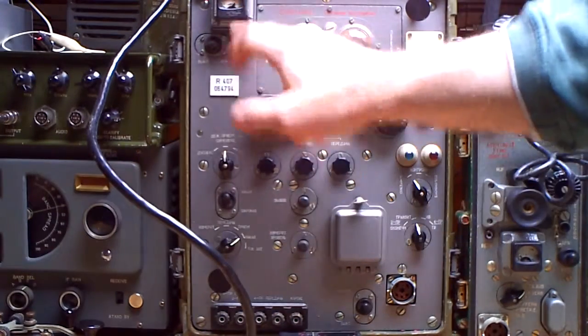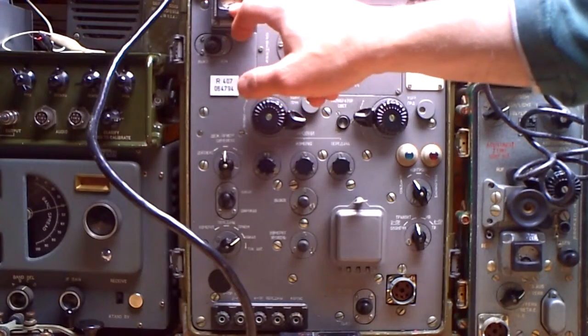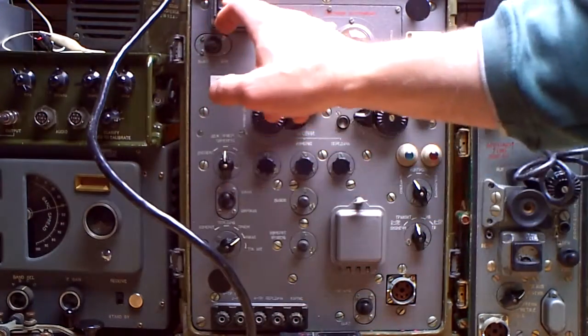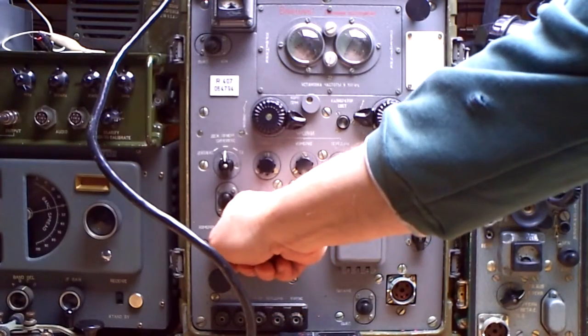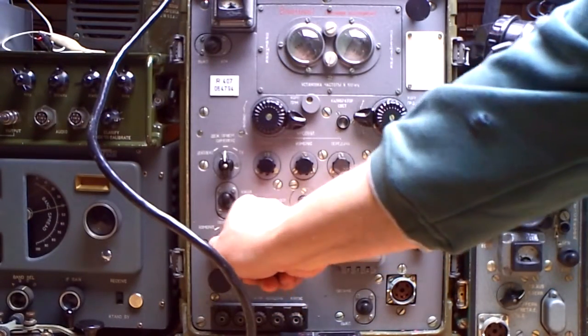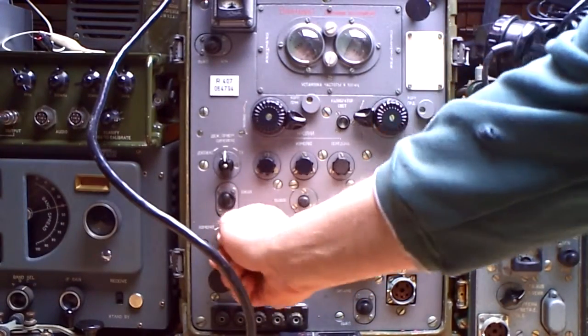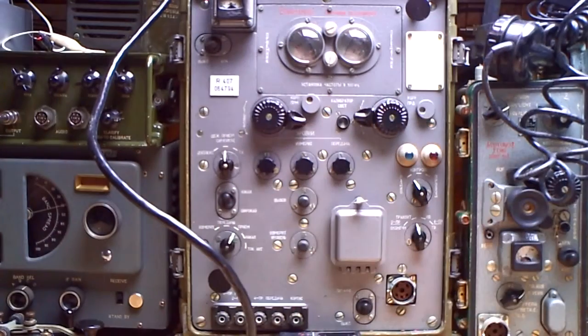And you have here different modes for the meter. This here is the battery — the battery is completely full. This here is the receiving level. And I don't know what the other mode is; it's hard to read the Cyrillic letters.